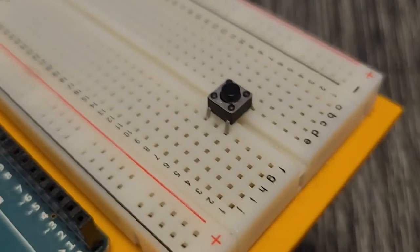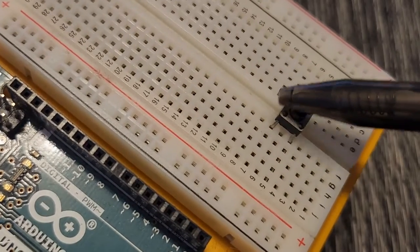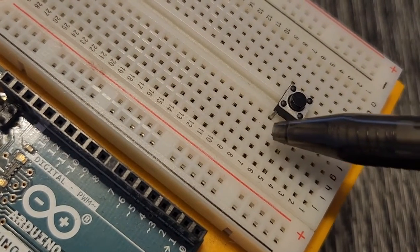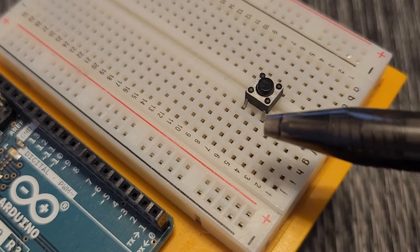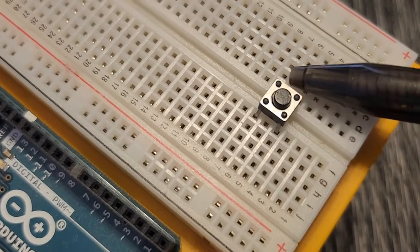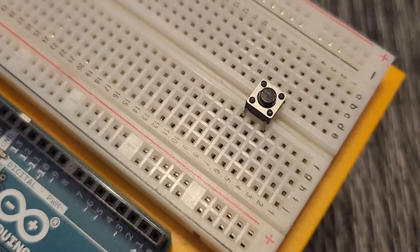The way these pins are connected is the two pins on one side are connected to each other, and the two pins on the other side are connected to each other. The way you connect the right side to the left side is by pushing and holding down the button. Four pins total — one side connects to the other when the button is pushed down.